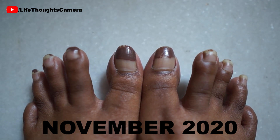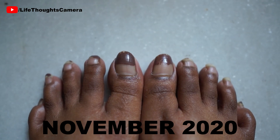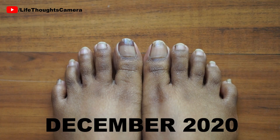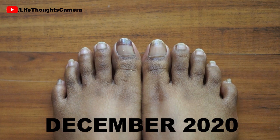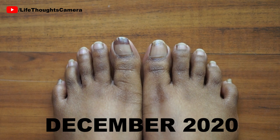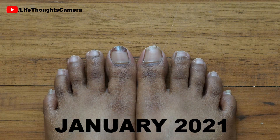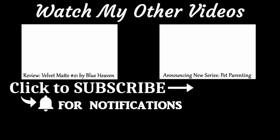As for my footwear, it depends on the mood and the climate — ranging from bare feet to socks and flip-flops when I'm at home. These are my natural nails and I did not do any touch-ups either. The main thing was only trimming of nails — I had to do them because they were getting too long. I'm just not someone who's used to long toenails.